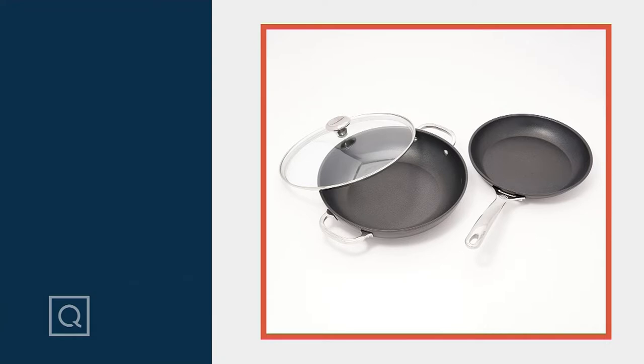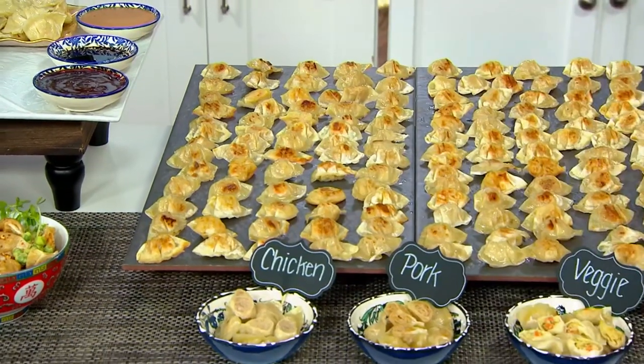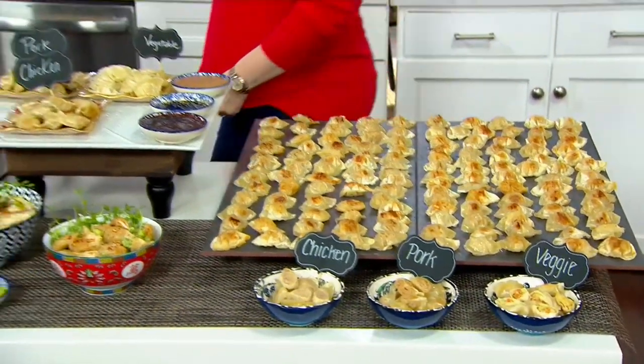Let's talk about Perfect Gourmet. If you love pot stickers, you're going to want to stick around because we've got a pot sticker in a party size. Carol Allen is joining us to talk about Perfect Gourmet.